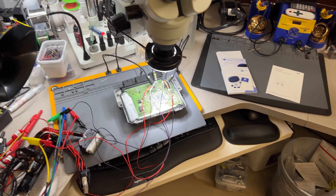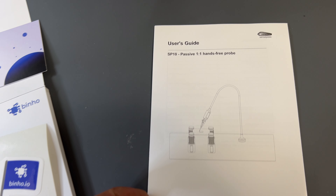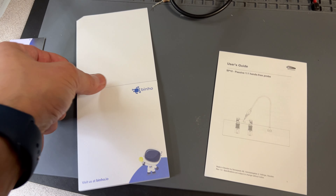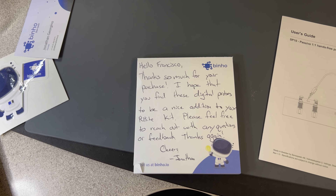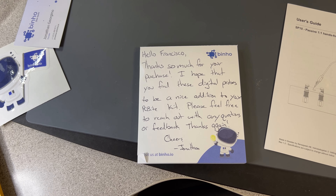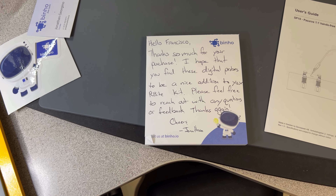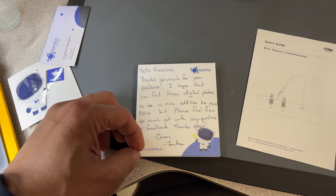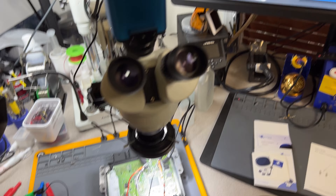So I'm always looking online and watching videos, trying to find products that make my lab life easy. When I find things like this, I like to share. These are from this company — the contact is Jonathan Giorgino, founder, and these are called Hands-Free Pro. I bought them on Digi-Key and he sent me a personal handwritten note. He says, 'Hello Francisco, I hope you find these digital probes to be a nice addition to your PCB by kit.' A personal note like that makes me want to support a company like this.